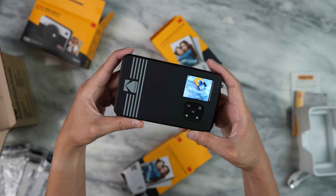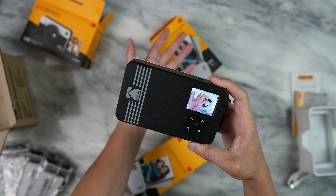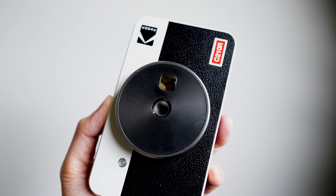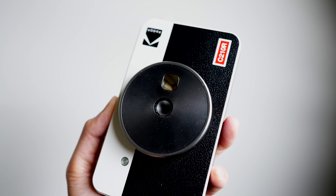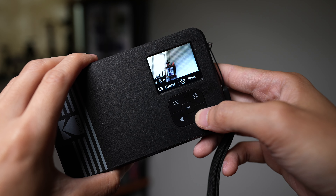There is a screen on the back to see what you're shooting, and it's not the most responsive, so I wouldn't use this to take pictures of really active kids or pets. On the front next to the lens, there is a mirror so you can take selfies. The camera does give you a couple of options — you can add filters, you can add a border, put on a timer, or even use selfie mode.